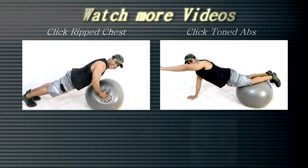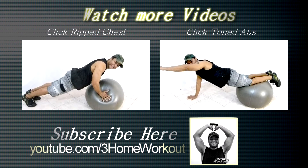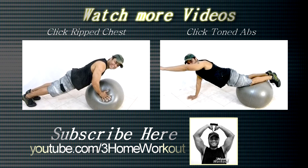In this exercise, you will work your abs and your cardio condition. You should place your hands on the ground, shoulders-width apart. Put your feet on the ball or your legs on the ball and keep your body straight, like...